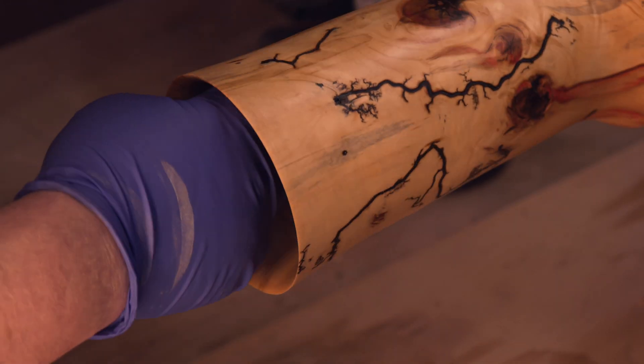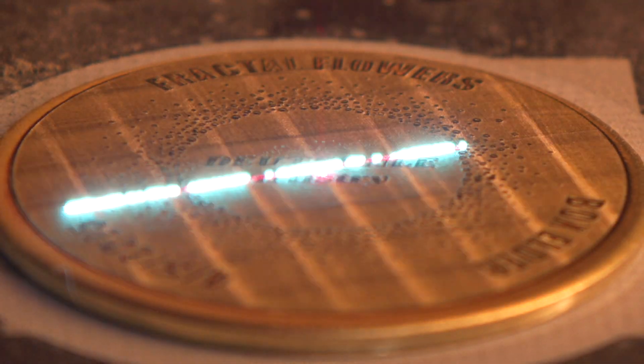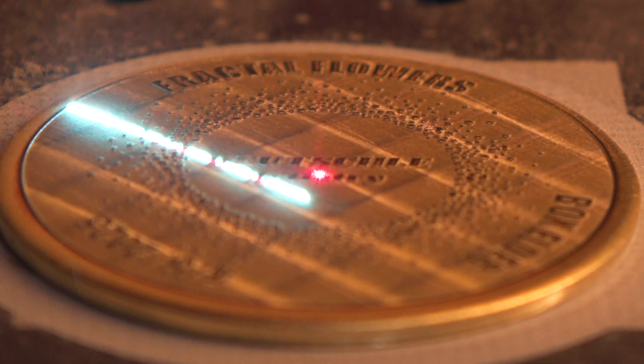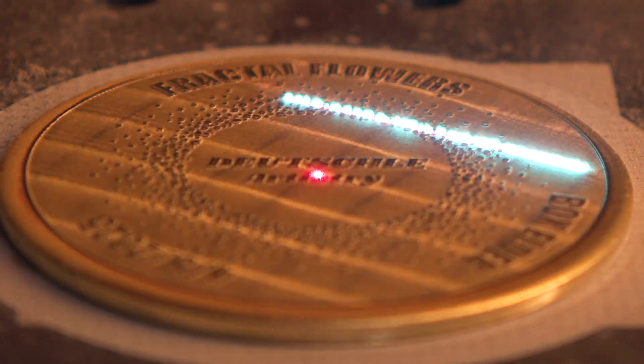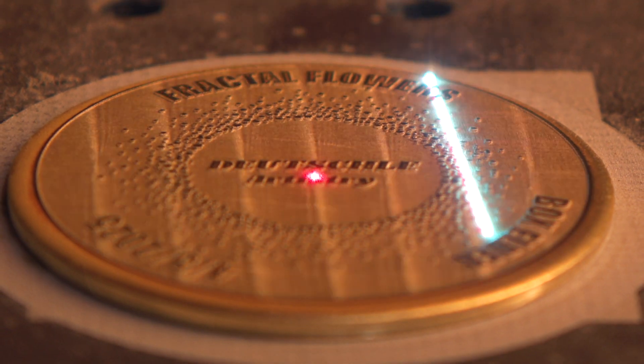Now let's give this piece its signature. We're heading over to the laser to etch in our maker's mark — a final touch that stamps this vase as one of a kind, handcrafted and proudly made.